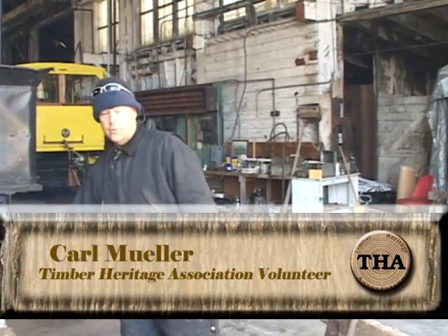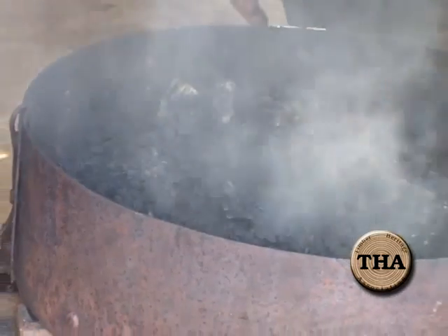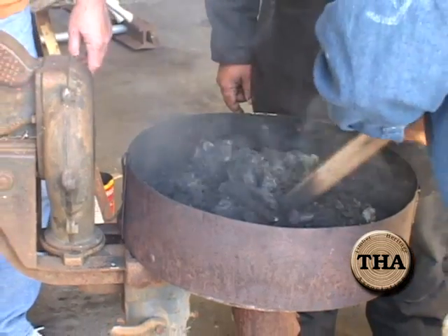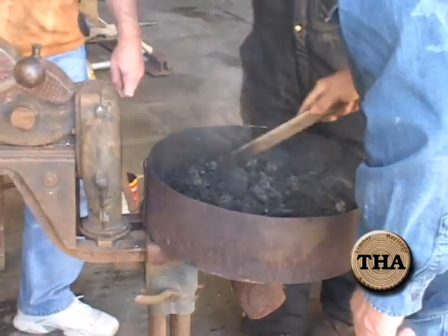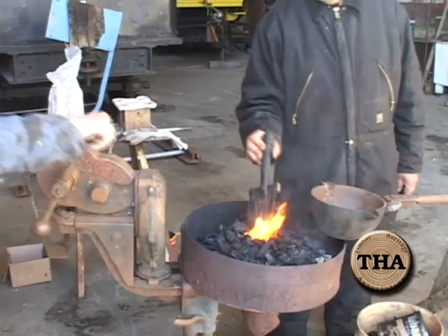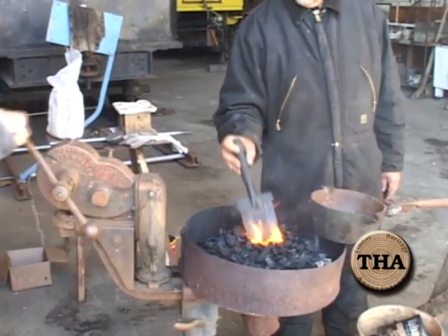So what we've got going on here is we're bringing up a coal fire. We're going to use it to melt down Babbitt material. We've got a nice hot cherry fire and we're going to make a little bit of a volcano shape to it.